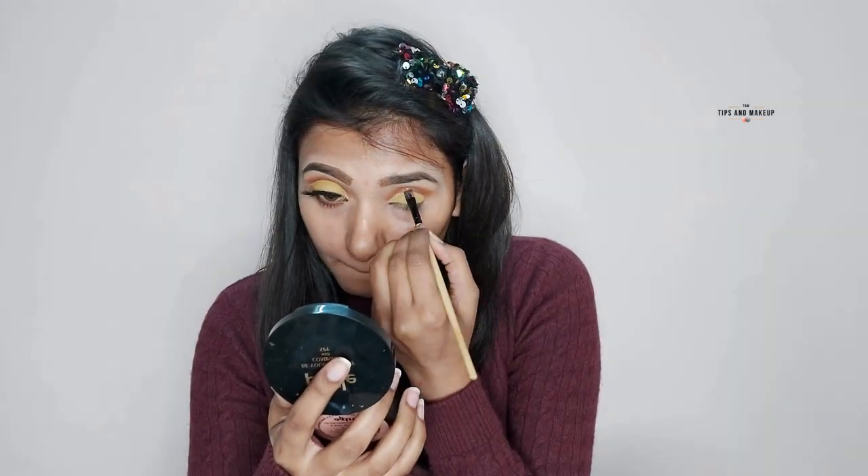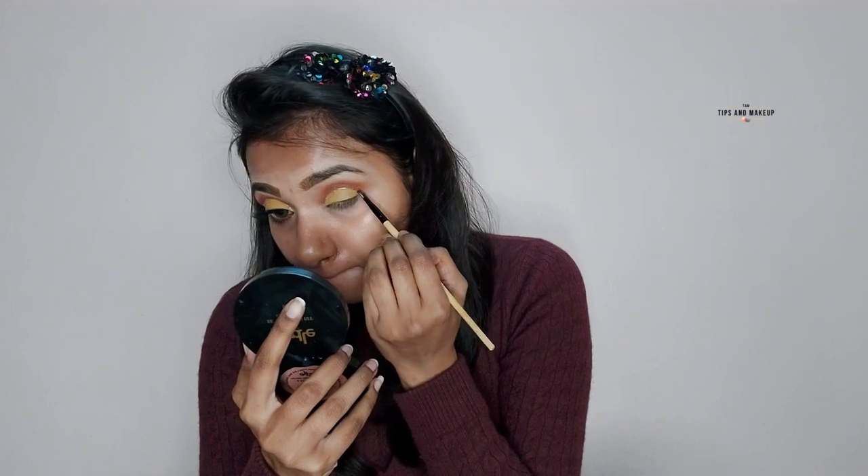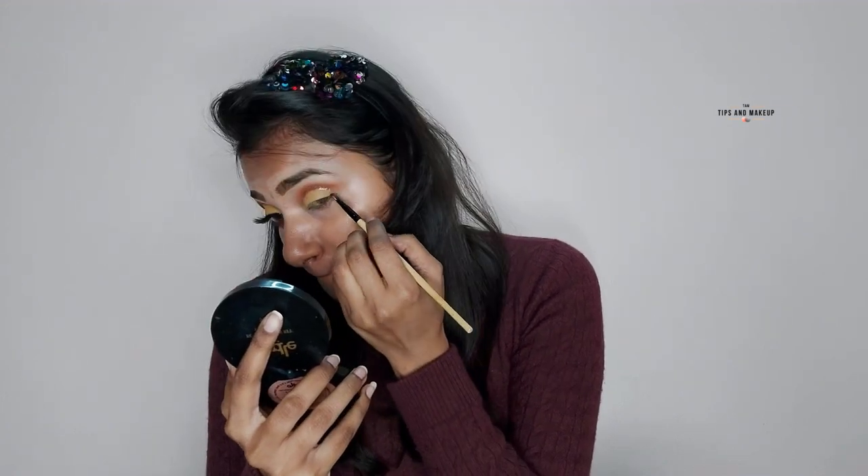I am using a little glitter on the brush and applying it like a liner on your crease line. If you want to apply it, you can clean it up, and if you need it a little thick, you can apply more — that's up to you.